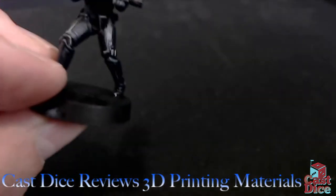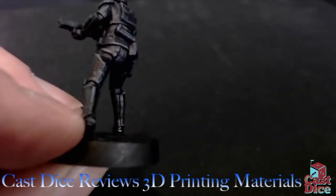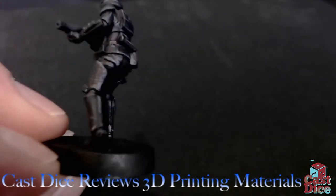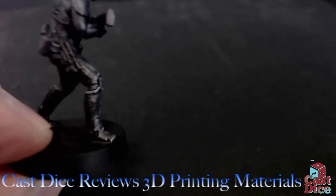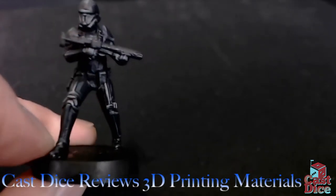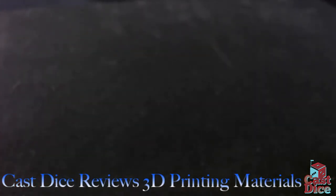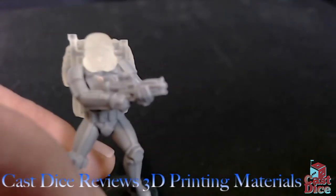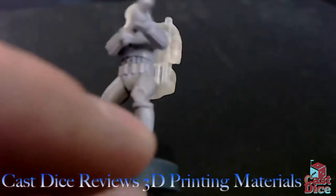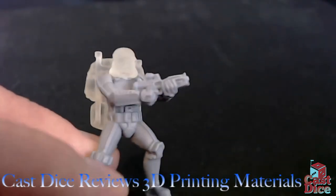It is a wonderful material to print models in, though you can end up with slight imperfections and graininess — which again, if you're planning basic tabletop paint jobs, is not a problem. Here's another model in the same material — just a tiny bit of graininess on his thigh, but the rest of this model is smooth as a baby's bottom and the detail is exquisite. This is the second highest detail printing from Shapeways. Here's a stormtrooper with a way oversized backpack — that backpack is in the wrong scale, which I didn't realize when I ordered it.